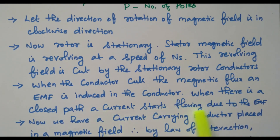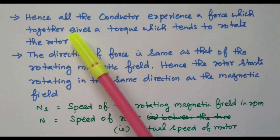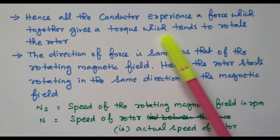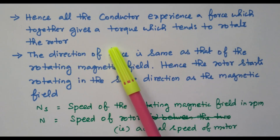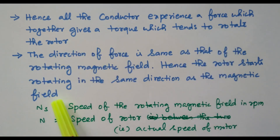When there is a closed path, current starts flowing due to the EMF. So initially the rotor is stationary; the rotor conductors cut the magnetic flux, EMF is induced, and that EMF circulates current because of the closed circuit. Now we have a current-carrying conductor placed in the magnetic field. By the law of interaction, the conductor experiences a force. Hence, all conductors experience a force which together gives a torque that tends to rotate the rotor. The direction of force is the same as that of the rotating magnetic field, so the rotor starts rotating in the same direction as the magnetic field.